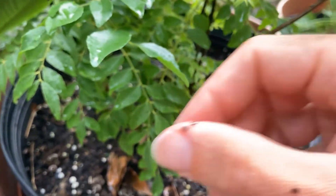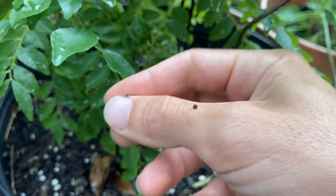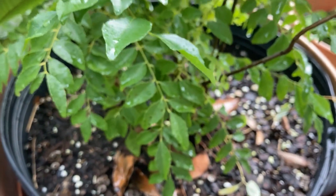All right, hope everybody's doing well and staying dry — bird's nest fungus. Later.